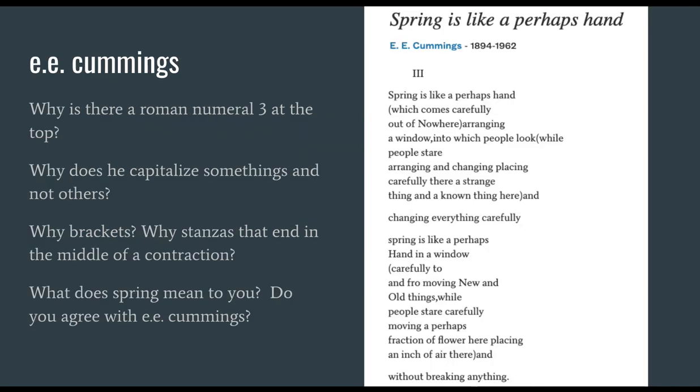Let's look at one more sample together. E.E. Cummings is somebody who pretty much breaks all of the rules and yet does it with such intention. Looking at this poem, "Spring is like a perhaps hand" — why is there a Roman numeral three at the top? Why three and not one? Does it mean maybe something like we're already jumping into the middle of an action or a narrative? Why does he capitalize some things and not others? Why are there brackets? Why do stanzas end in the middle of a contraction?